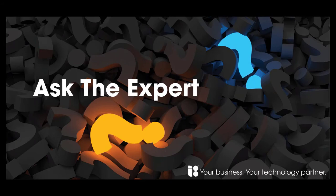Did you miss one of our previous Ask the Expert sessions and need to catch up? If so, click on the link now and it'll take you to our playlist.